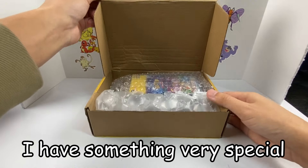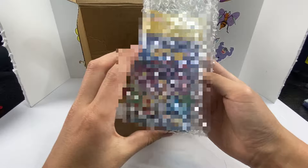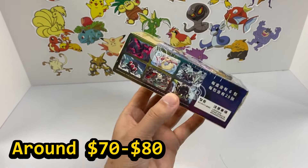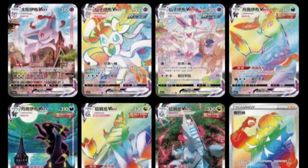Ladies and gentlemen, I have something very special for you today — something that you've never seen before. This is the brand new Chinese Pokemon set, Nine Colors. And I know what you're thinking: isn't this Evolving Skies? Kind of. I can confirm there are Evolving Skies alternate arts in this set, but there's also some other cards we might see today. We're going to test our luck, see what this set is all about, and see if we can pull the Moonbreon.